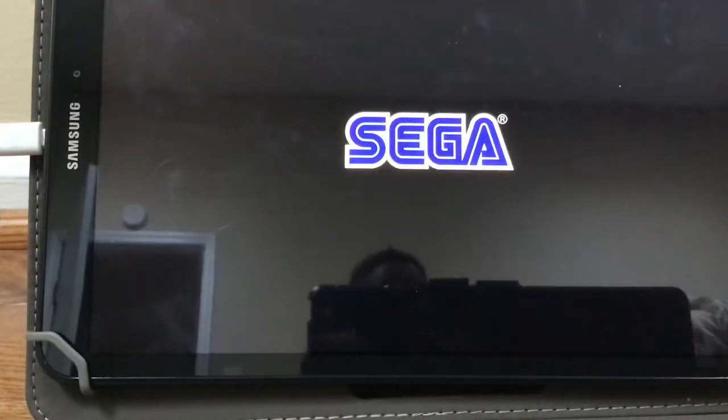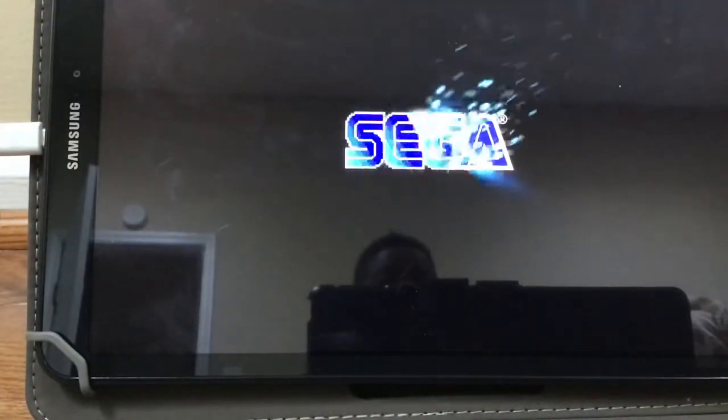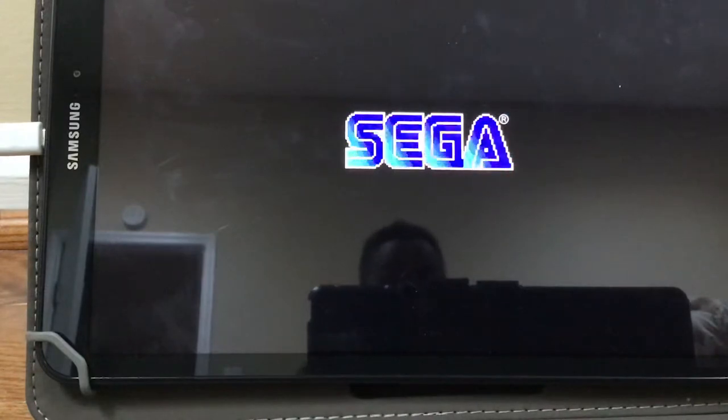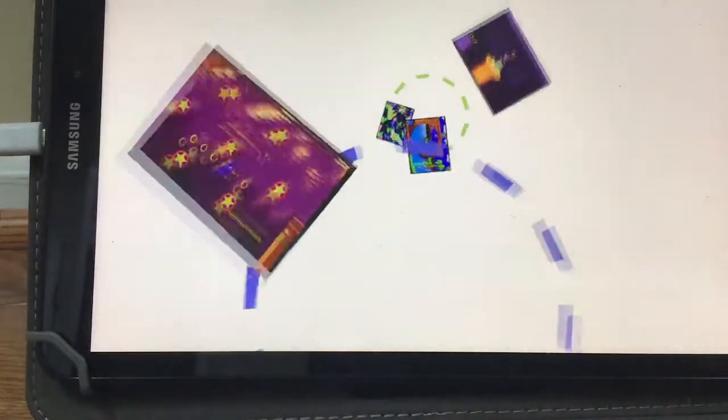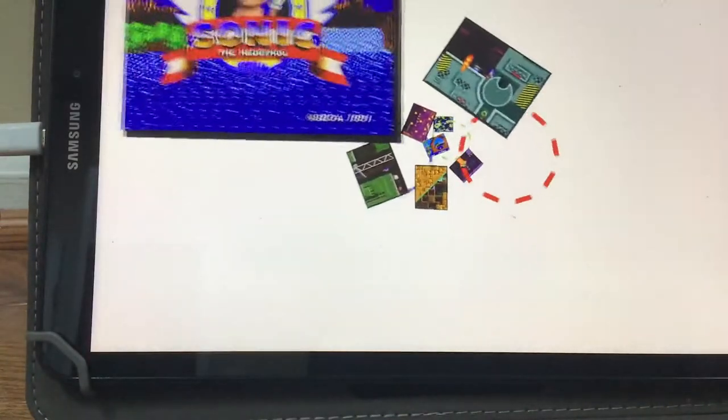Hey guys, Justin Studios here, back with another video. Today we will be doing Sonic 1 for iOS and Android Devices, Episode 2. In today's episode, we will be doing Green Hill Zone Act 2. So without further ado, let's get started!